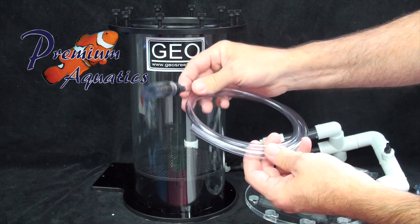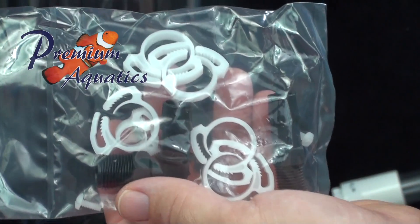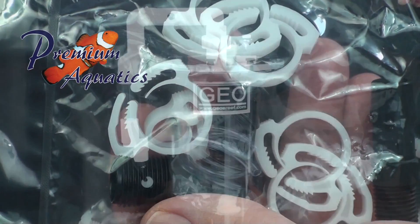These reactors include all of the fittings and tubes required for normal installation. The user will need to supply the media, CO2, and the feed pump.